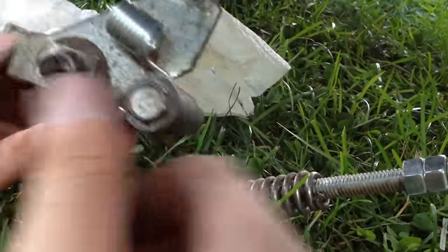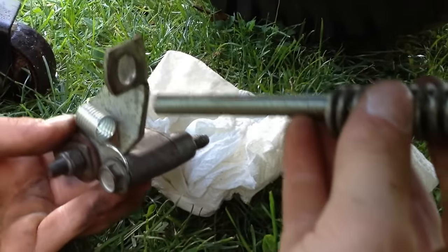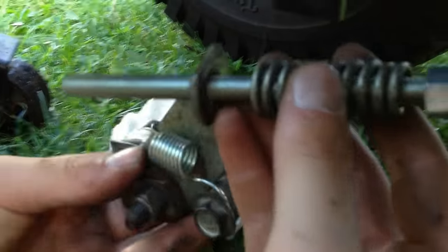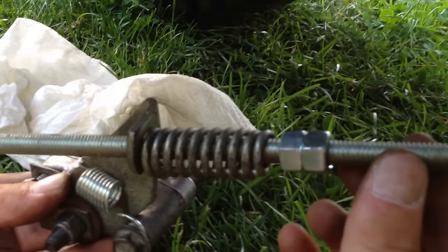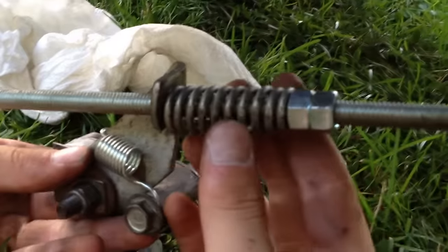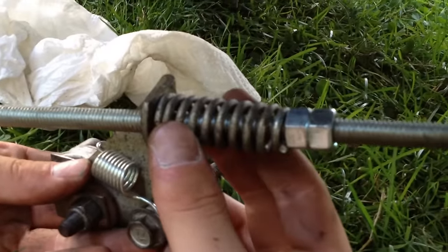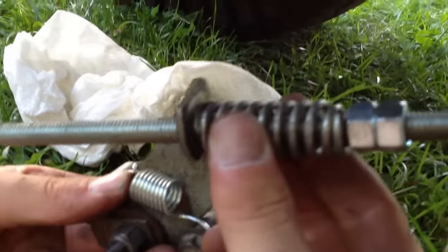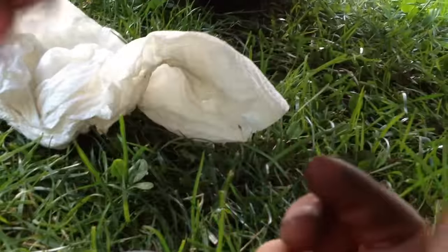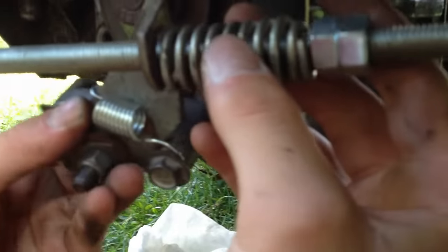Now we're ready to mount this onto our transaxle — these two holes here. We're going to put the rod through. This is a custom rod I made because my other rod snapped, so I used a threaded rod and made all the bends using a propane torch, and that all worked properly. Make sure you have your nuts on and your spring, and now we can mount it up on the axle.